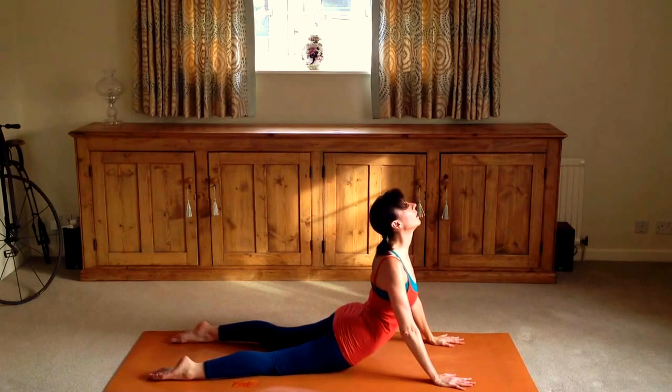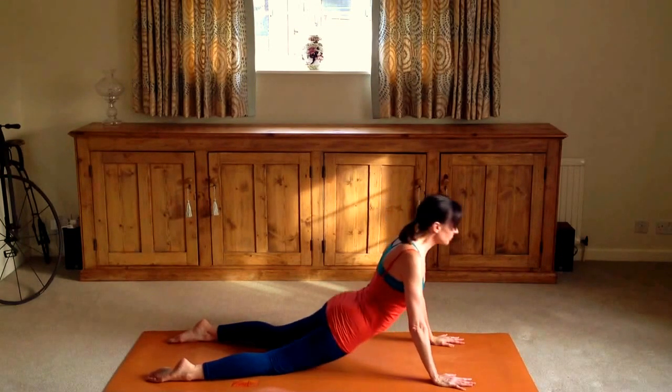Then move through and up into cobra. Exhale as you come up, lift the chin. Try not to lock the elbows and have the inner elbows facing forward.